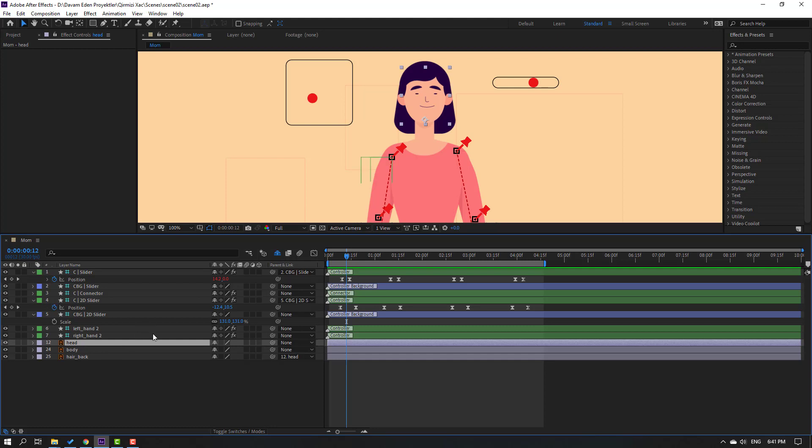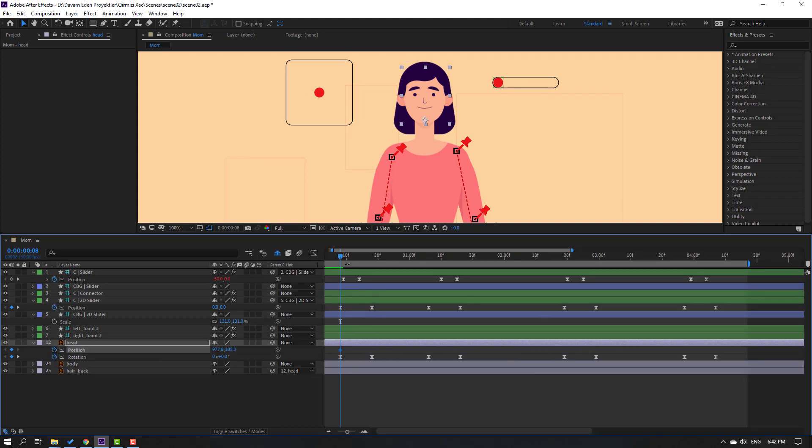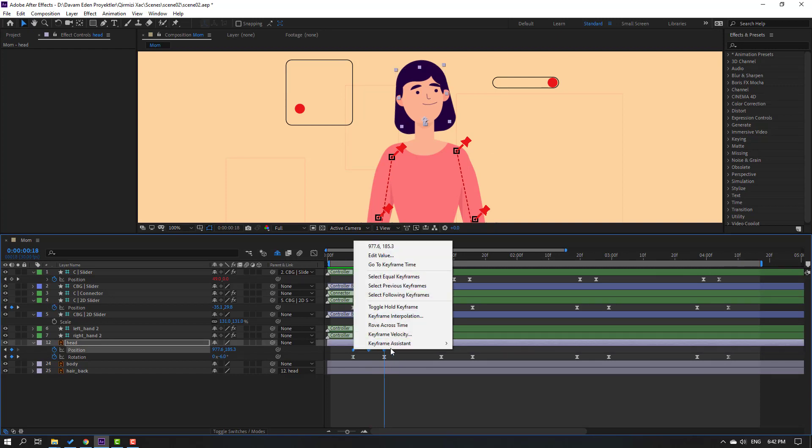Now select the head layer, press R, go to a position, make a rotation keyframe, go to 10 frames, and change rotation to minus 3 or minus 6. Select keyframes and make easies. Make a new rotation keyframe, go to 10 frames, change to 6. Make another rotation keyframe, go to 10 frames, change to 0. Go to the last keyframe, make a new rotation keyframe, go to 10 frames, change rotation to minus 3. Hold Shift, press P to make a new position keyframe, go to 10 frames. Keyframe values of 4 and 7, select these frames and make easies.